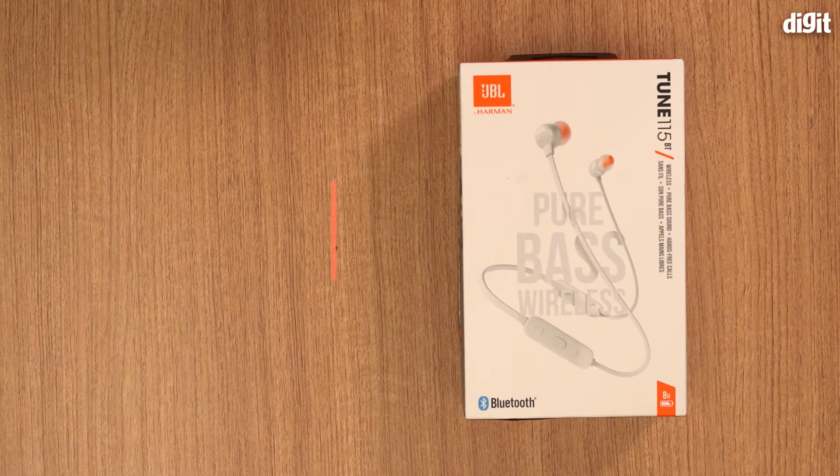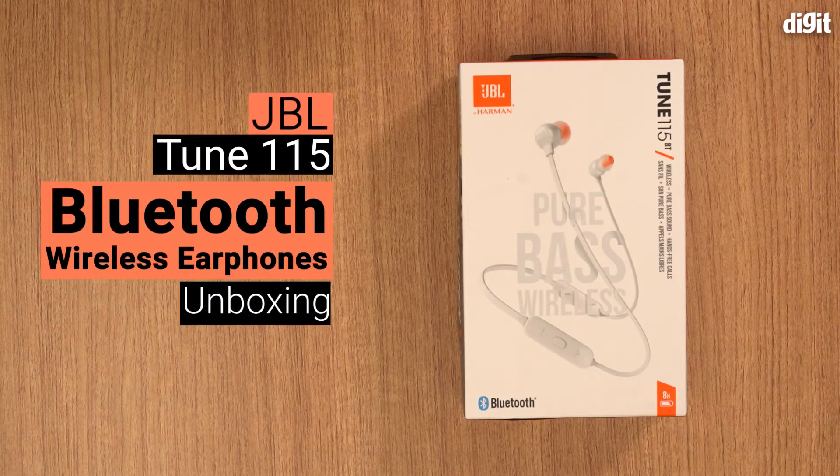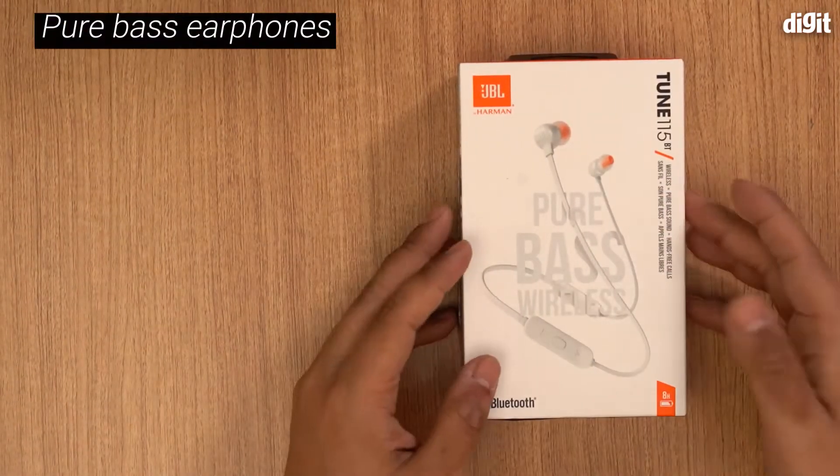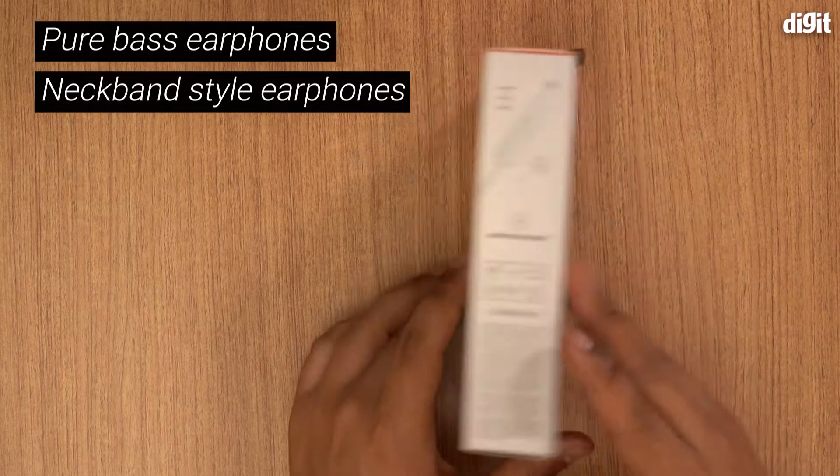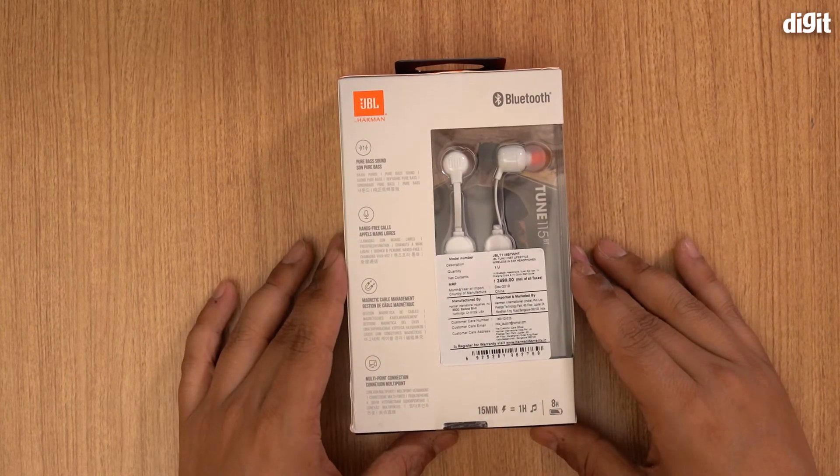Hello and welcome. In this video I'm going to be unboxing the JBL by Harman Tune 115BT wireless earphones. As you can see, these are pure bass wireless earphones — they're the neckband style wireless earphones.